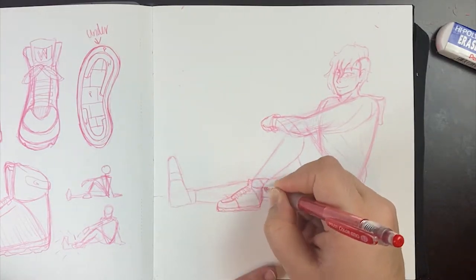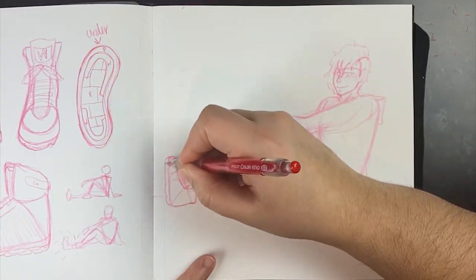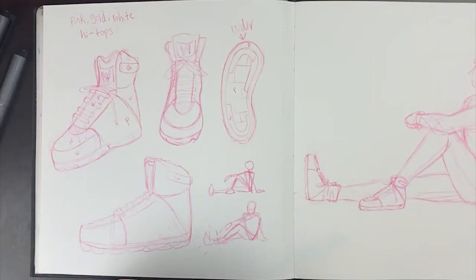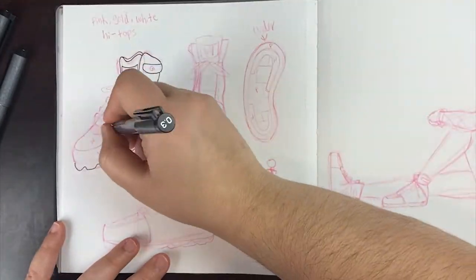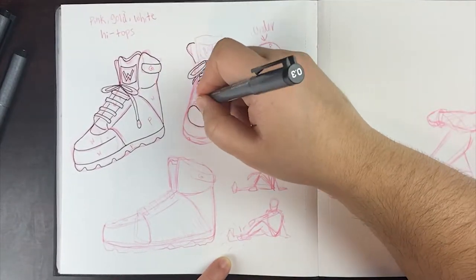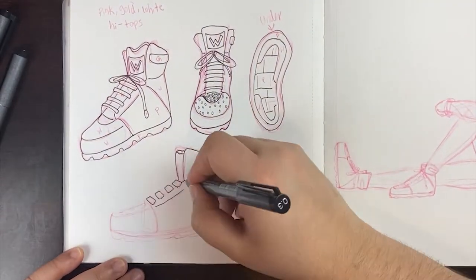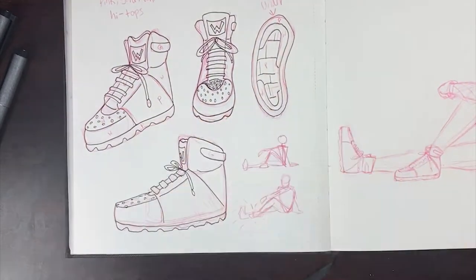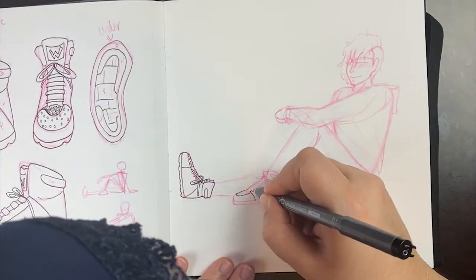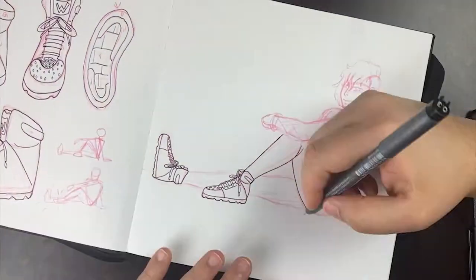Once I messed around with the pose enough, I put on the clothing and the wrinkles in accordance, and afterwards I just began to line everything. I actually really enjoyed the lining process this time because I was lining something different than just a character — I was doing an item, which of course is the shoe. I had fun lining them in their different angles, and I think it's nice to always do multiple references of what you're going to be doing because you need that base point.